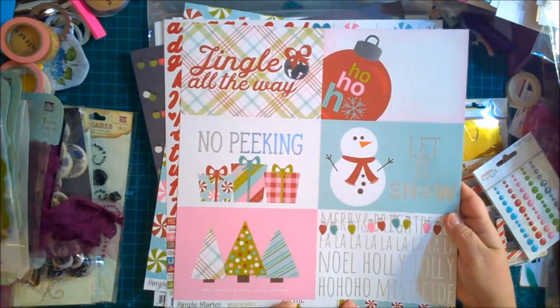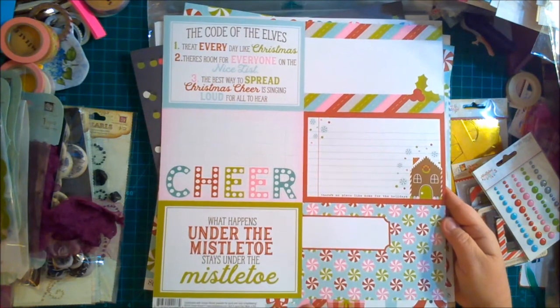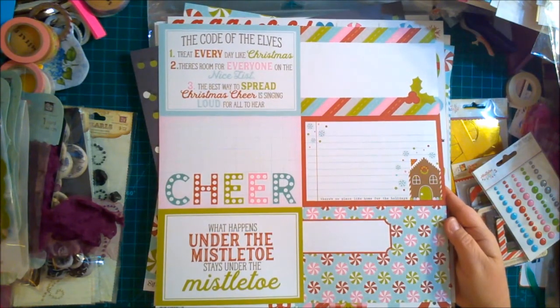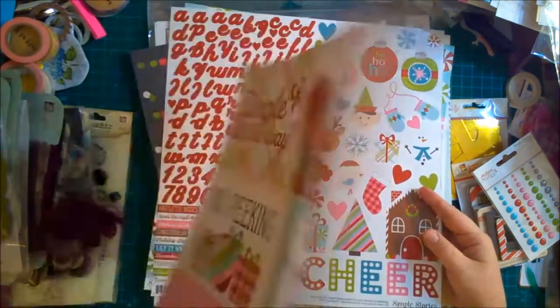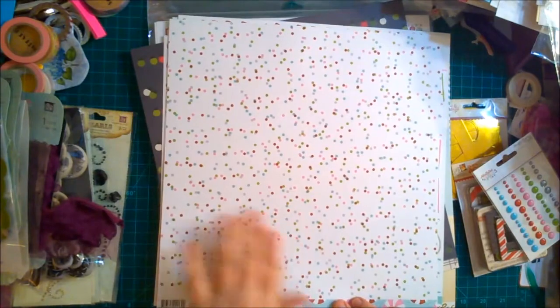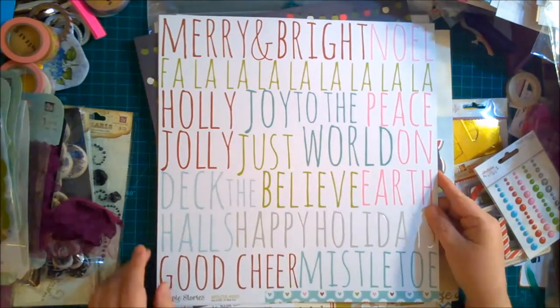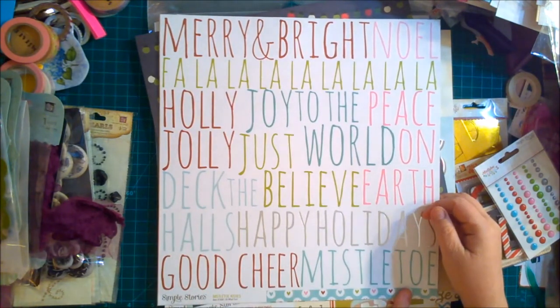With the same Mistletoe Kisses line we have some cut-apart cards — these are the four by sixes. On the back they have a different design: 'What Happens Under the Mistletoe Stays Under the Mistletoe,' 'The Code of the Elves,' 'Treat Every Day Like Christmas,' 'There's Room for Everyone on the Nice List,' 'The Best Way to Spread Christmas Cheer is Singing Loud for All to Hear.' Then we've got a decorative sheet of all the little swirly candy pieces with plain and multicolored dots on the back. And there's a page that says 'Merry and Bright,' 'Noel,' 'Fa La La La La La La.'